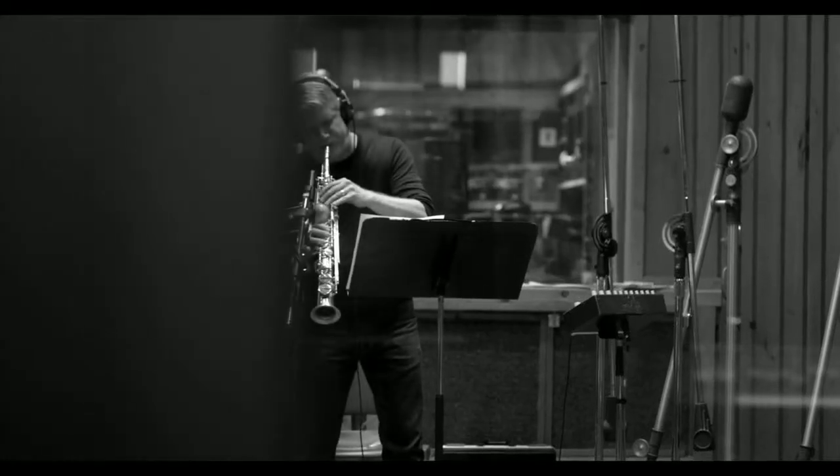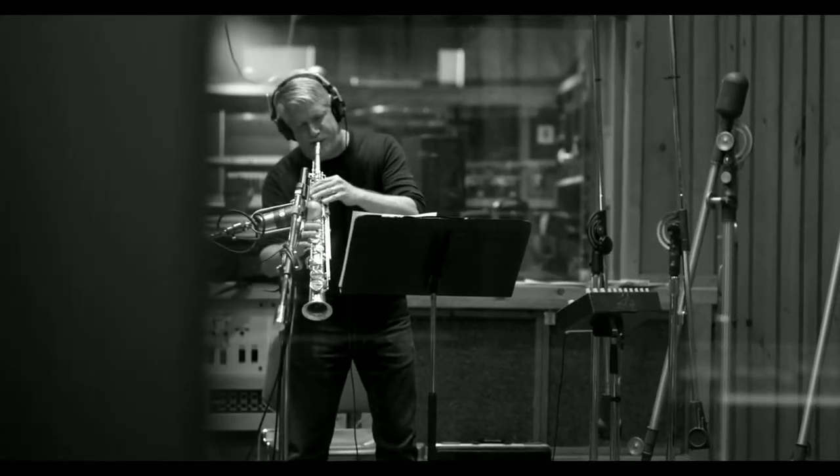Everything I compose is from a melody outward. No matter how consonant or abstract something I compose is, it has always begun with a single line melody.